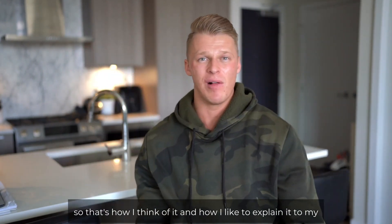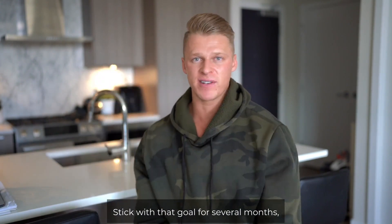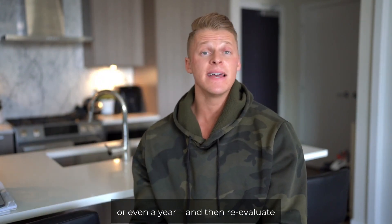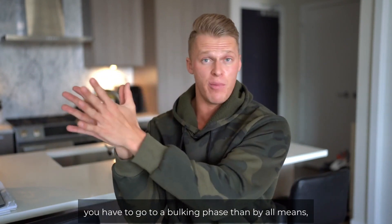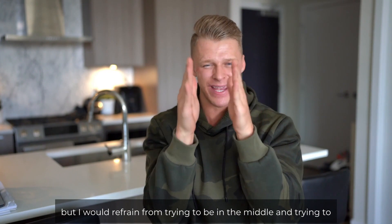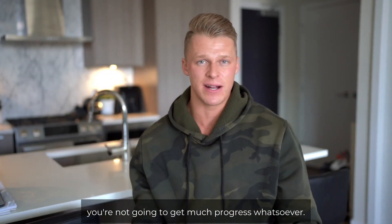That's how I like to explain it to my clients — pick a side, stick with that goal for several months or even a year or more, and then reevaluate where you're at. If you need to cut or go into a bulking phase, by all means do so. But I would refrain from trying to do both at the same time, because in the long run you're not going to make much progress whatsoever.